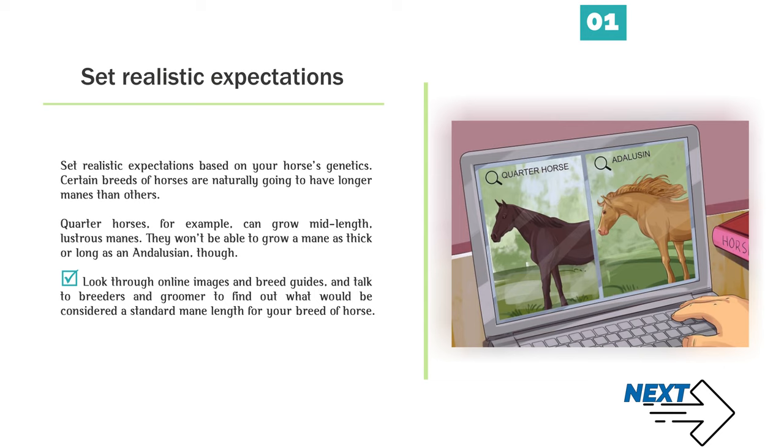Quarter horses, for example, can grow mid-length, lustrous manes. They won't be able to grow a mane as thick or long as an Andalusian, though. Look through online images and breed guides, and talk to breeders and groomers to find out what would be considered a standard mane length for your breed of horse.